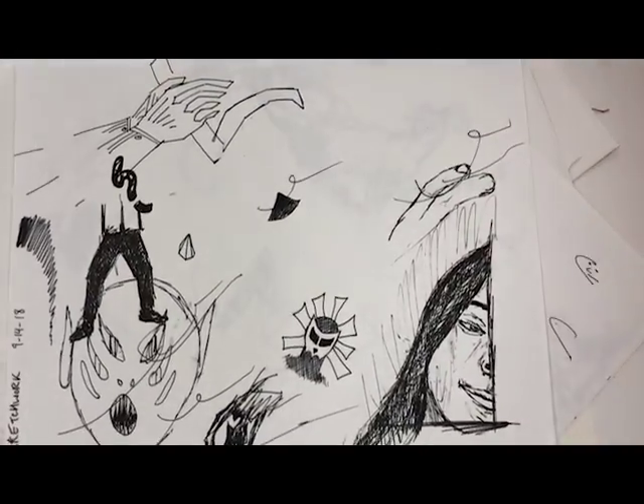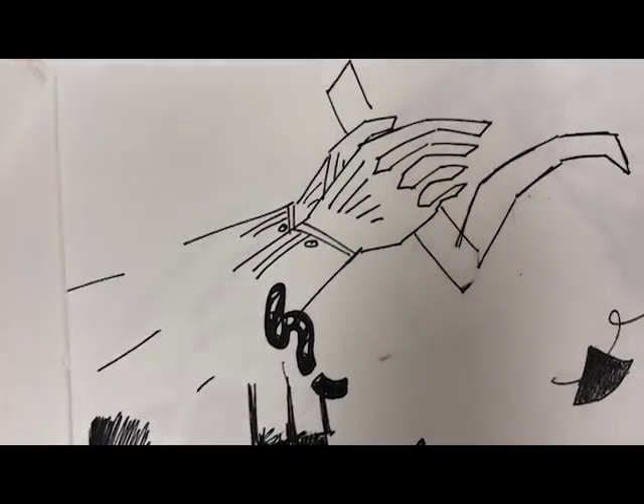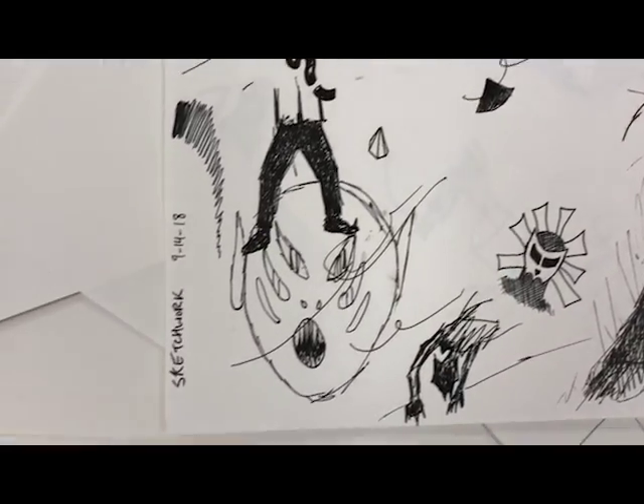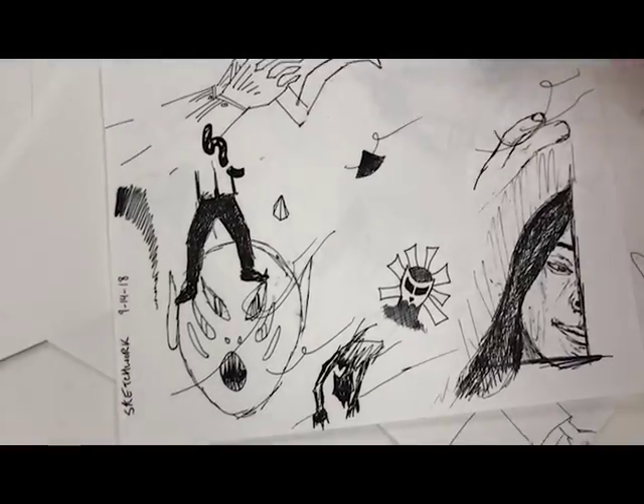This one was everywhere, I guess. I really like this hand right here, these hands. I drew this first and then I was wondering what that could be — just, you know, experimenting.